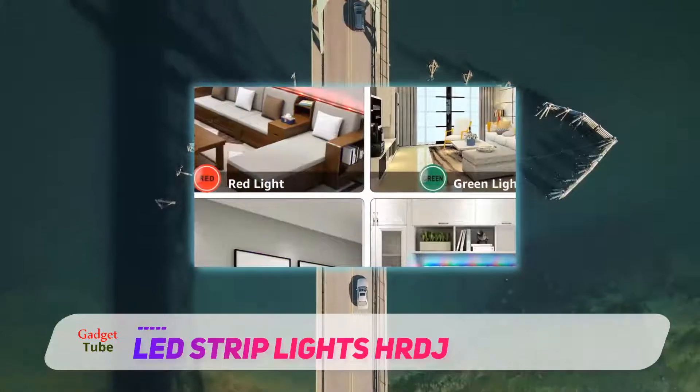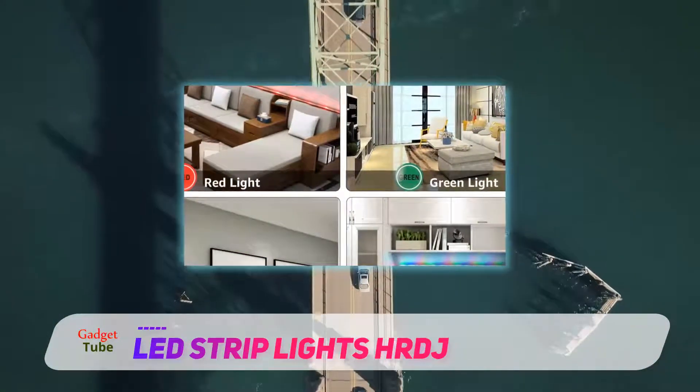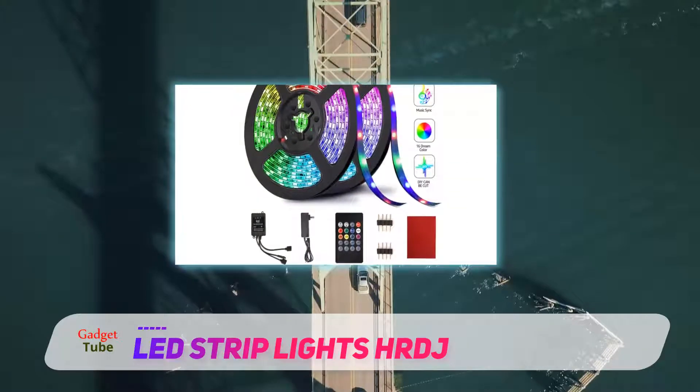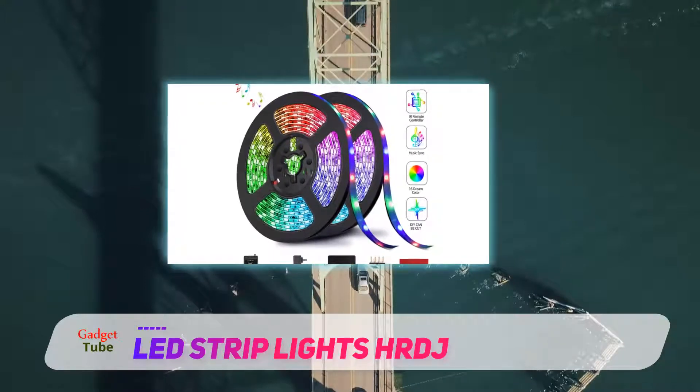They are super bright and you can cut the strip at every three LEDs. The IR remote controller has 20 keys with eight dedicated color keys, brightness control, and four keys dedicated to music modes.